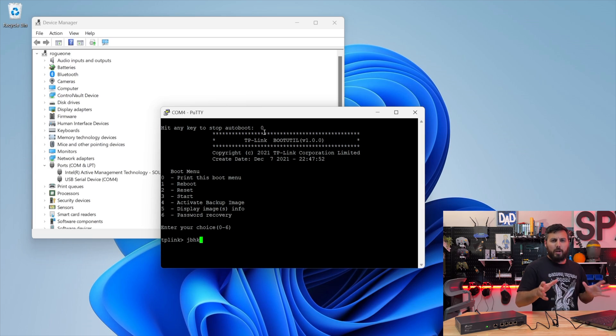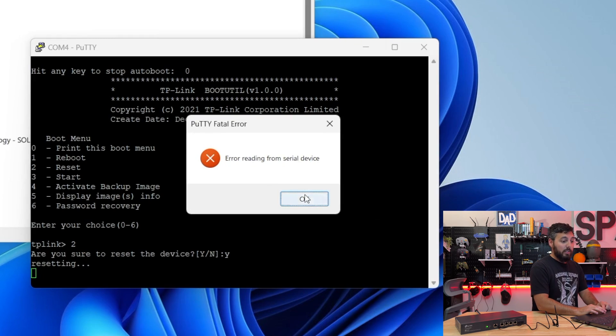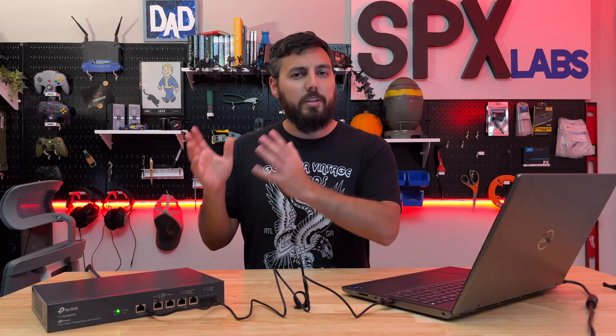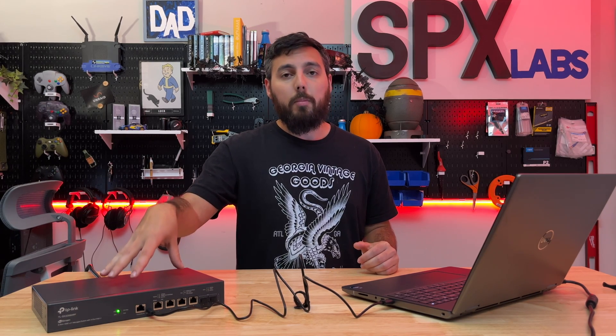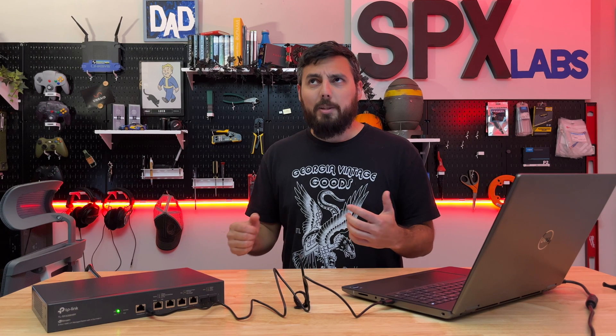Now this is the easy part. If you do miss the countdown, that's fine — just unplug the switch and plug it back in. From the boot menu, the option we're looking for is option 2, the one that says Reset. Hit 2 and press Enter; it will ask if you're sure you want to reset the device. Of course we're sure — that's why we're here. Now just sit back and let the switch do its thing. The COM port connection in PuTTY will close, the switch will reset to factory settings, and then you can log back into the admin page or re-adopt the switch into the Omada controller software.